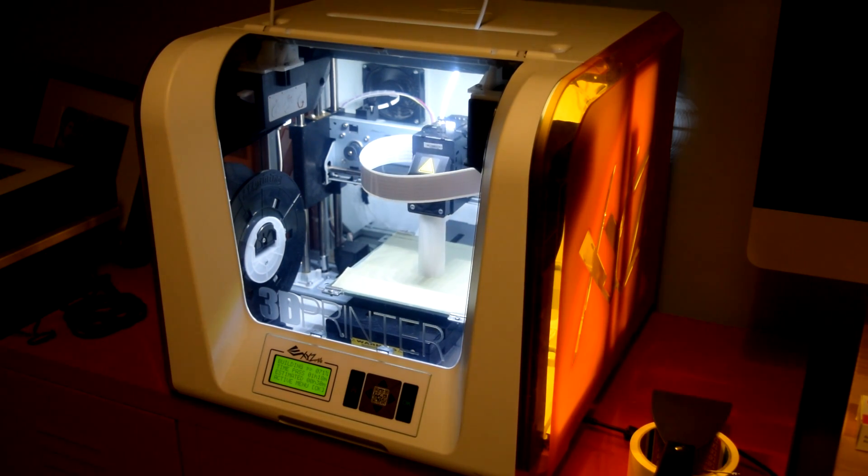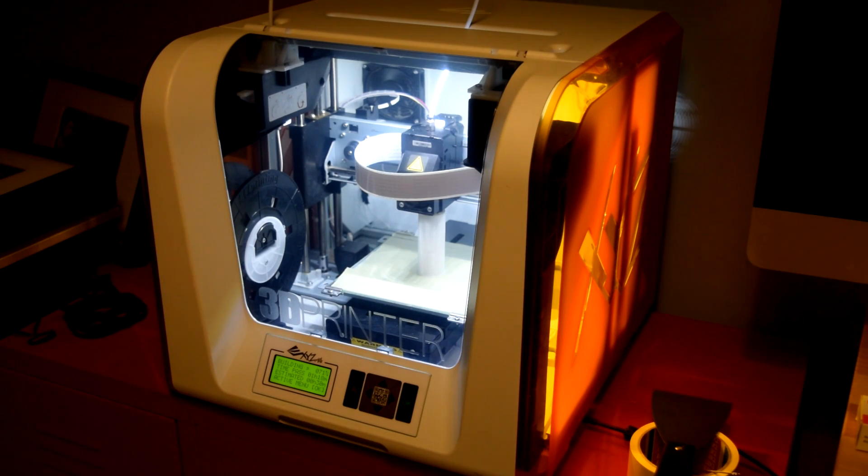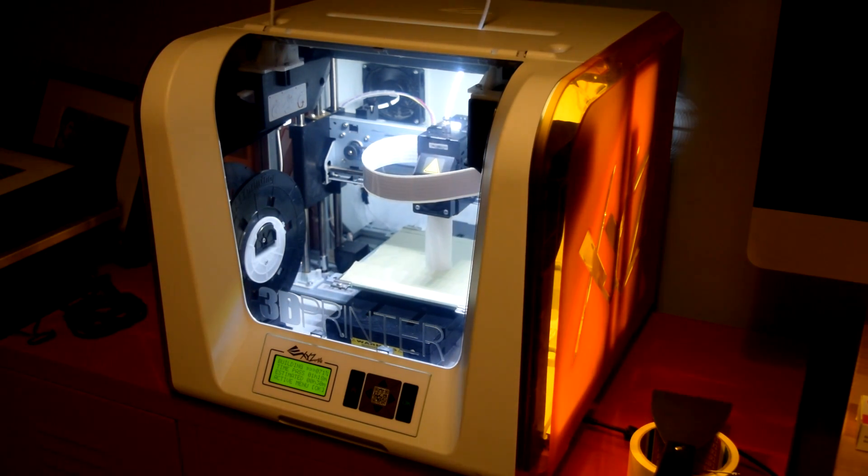Hi guys, welcome to my channel. I'm Mark and today I'll be showing you an awesome budget-oriented 3D printer. This is the DaVinci Junior 1.0 by XYZ.